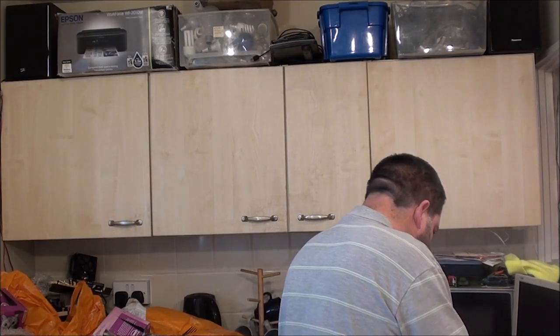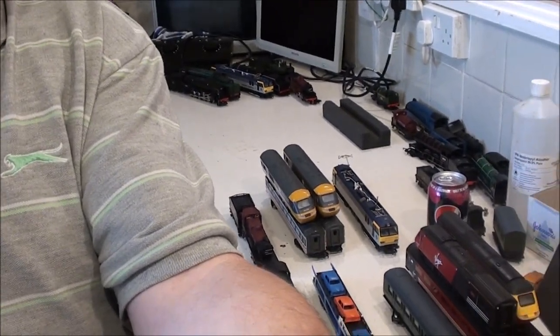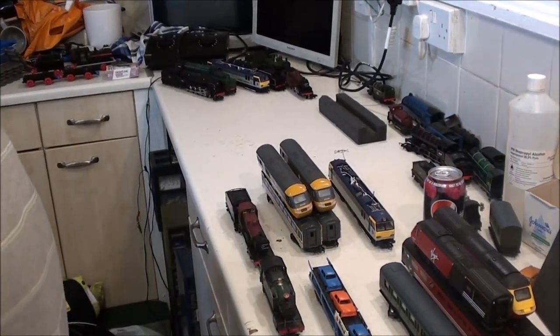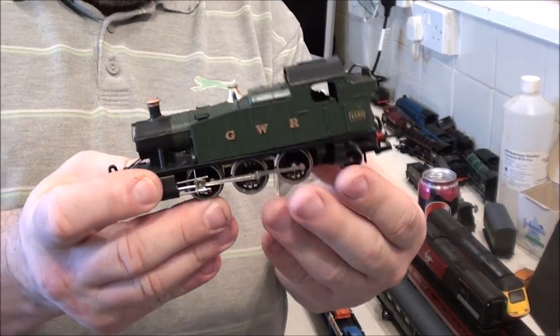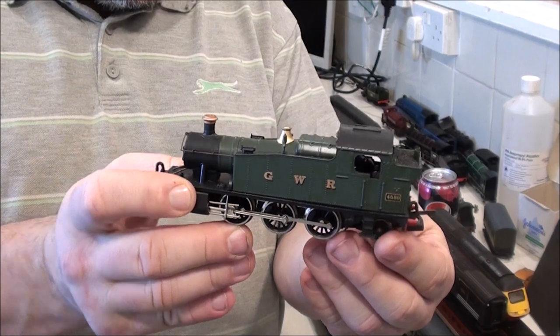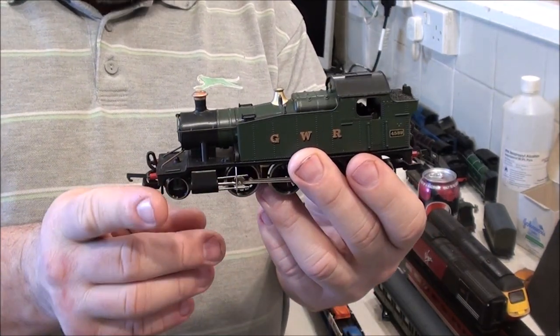That is now correct and it does run — it actually ran straight away when I put it on the test track, didn't even hesitate. Didn't even have to clean the tender wheels or anything, so that's good, that's sorted. So let's have a look at what I bought yesterday: I bought another five and a couple of bits of rolling stock. I've got this little GWR — I have no idea what the loco actually is, I just took a little liking to it. It's made by Lieber.